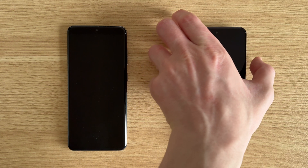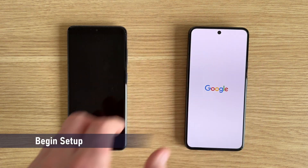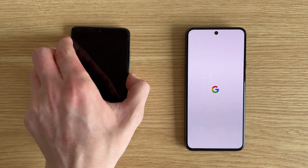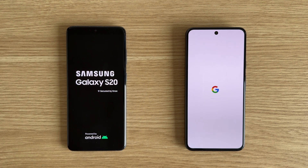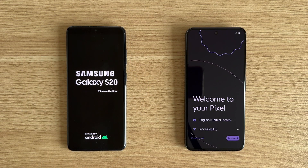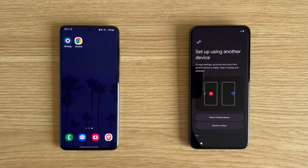We're now ready to power on our new Google Pixel for the first time. Power your old device back on now as well if you haven't already. Wait until the first setup page loads, and then you can change your language or change the accessibility settings by tapping on these options. For example, you may be able to change the text size or others. Tap on get started or continue and now you should be on a screen called setup using another device.